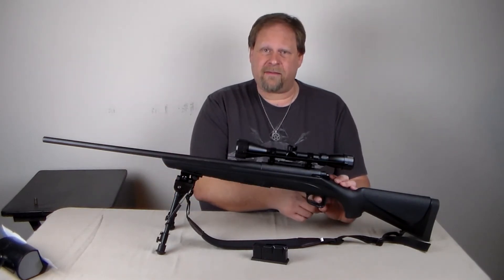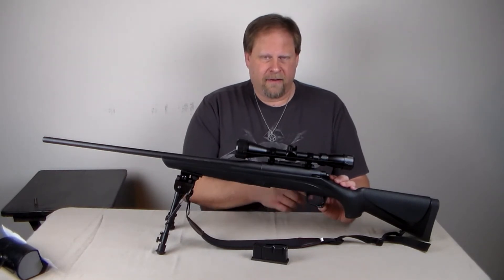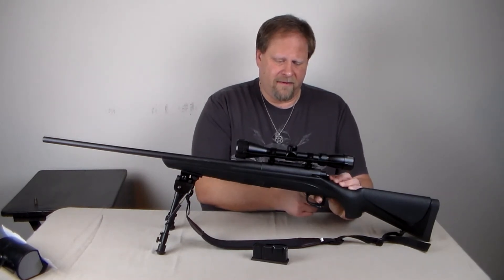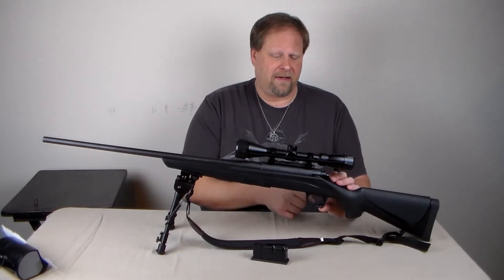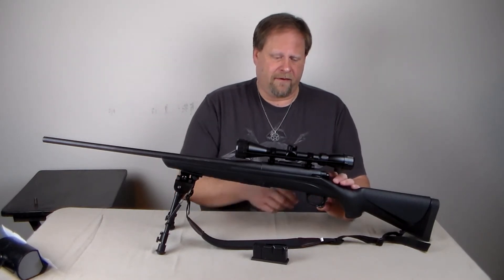I think if anything, somebody did a trigger job on these on their own, and that's what caused it to go off — they made the trigger too light. In this case, the trigger on this is pretty light; you barely have to pull it. I would say this is only maybe three pounds at the most. It's a very, very light trigger.